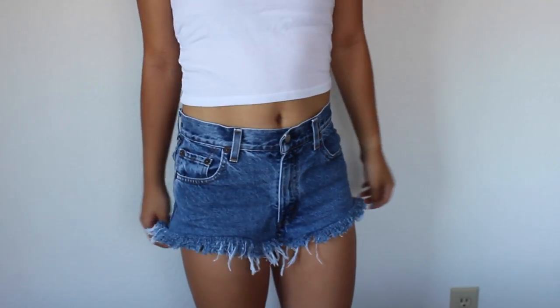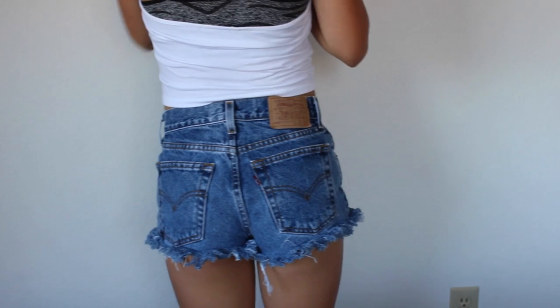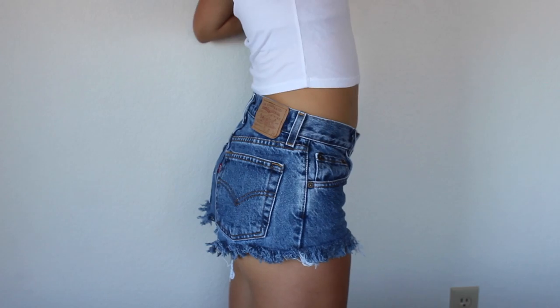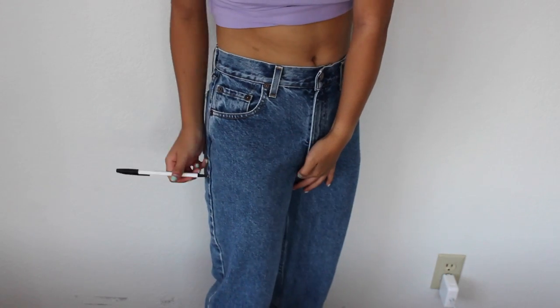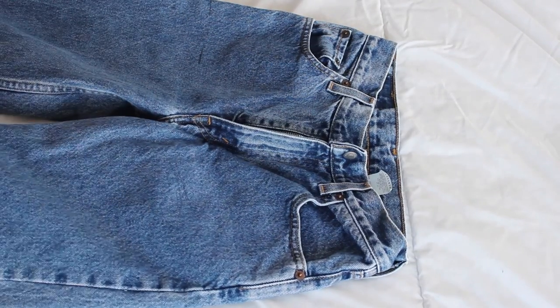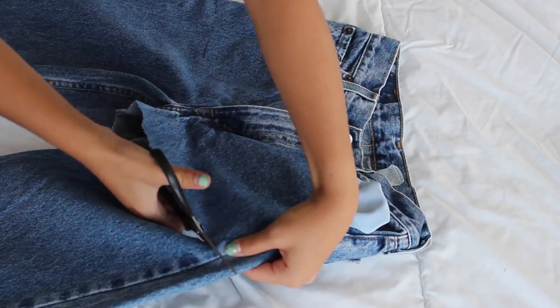These next shorts are probably my favorite. They are just super distressed and frayed out at the ends, and I really like them because I just think they are really cute and super comfortable to wear. To begin these shorts, it is pretty much the same as the first pair — you are just going to try on the jeans, draw out the length you want them to be, and then cut it off where you want.